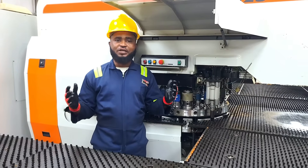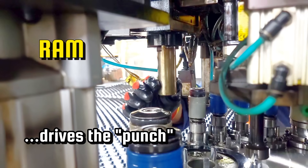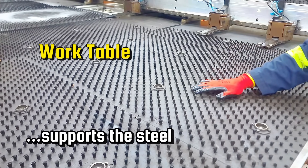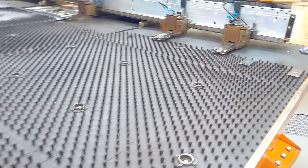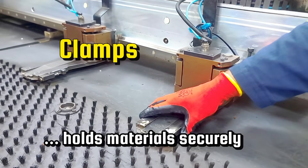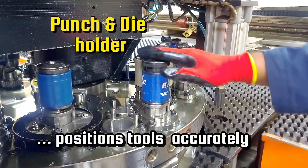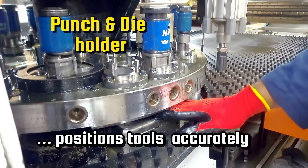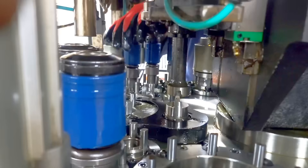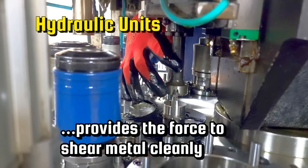The punching machine consists of several key components: the ram, which drives the punch; the work table that supports the steel; the back gauge that ensures repeatable positioning; the clamps that hold material securely; the punch and die holder that positions tools accurately; and the hydraulic unit that provides the force to shear the metal cleanly.